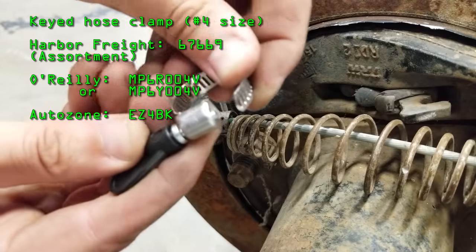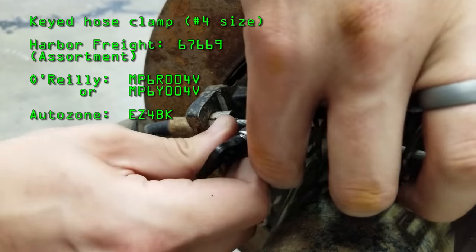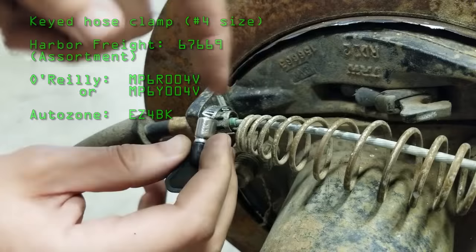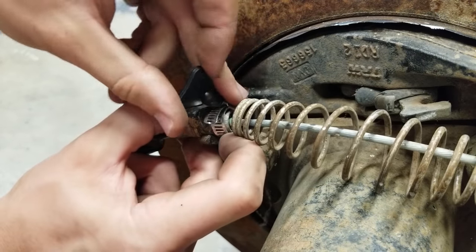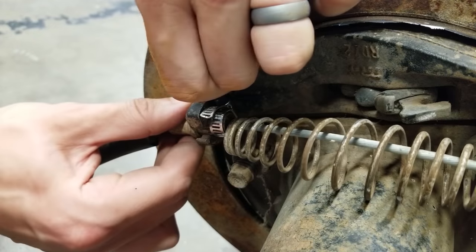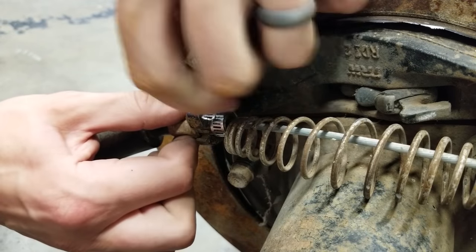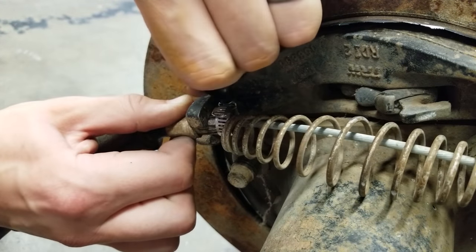First, just open it up, slide it over the cable, get it as close to the bracket that it's going through as you can, and just tighten it down. You'll start to see it fall through, and then you can just open it back up and it'll slide right out.